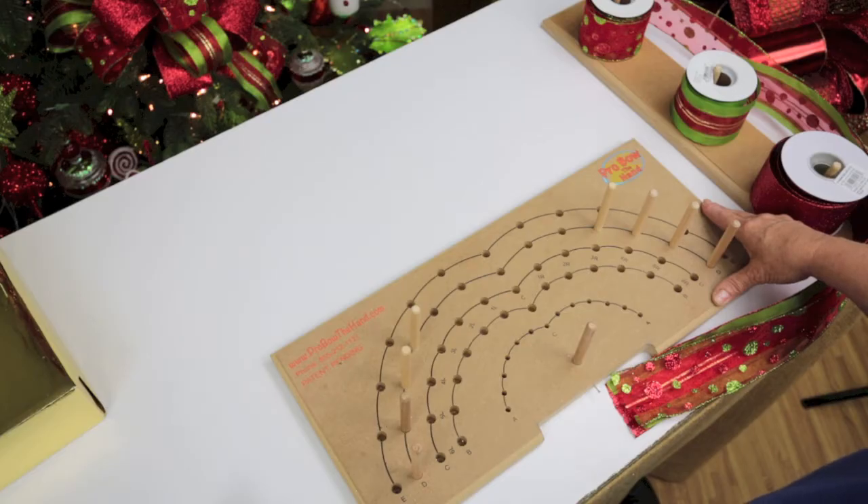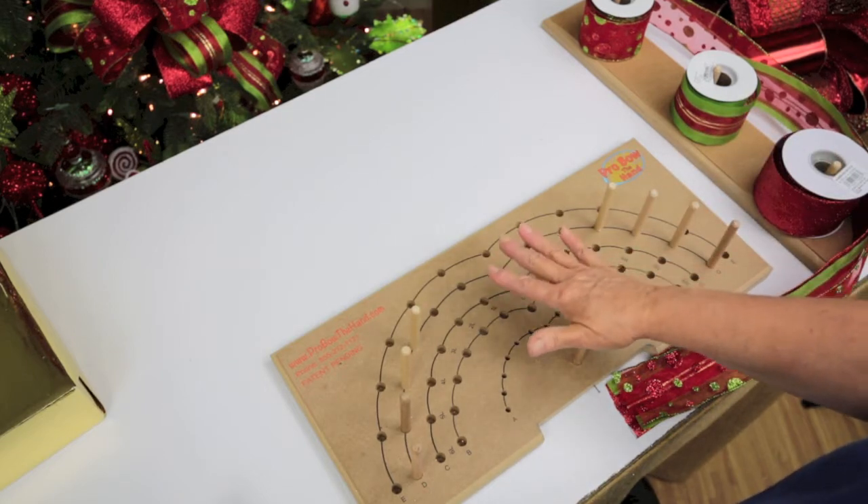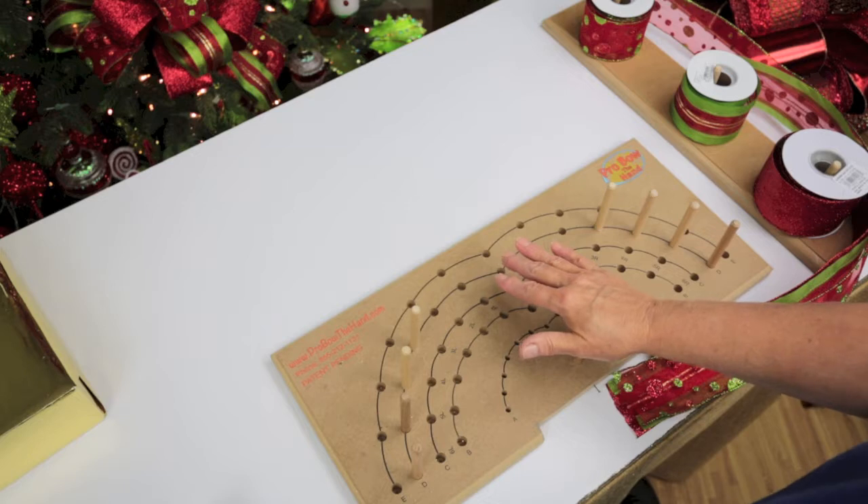Hi everyone, thank you so much for watching. I've just made a wreath for my daughter and I thought y'all would really like to see how I made this bow. It's very loopy — not like a package bow at all — because I'm not using the center fingers. It's very different, so I thought you'd like to see it.